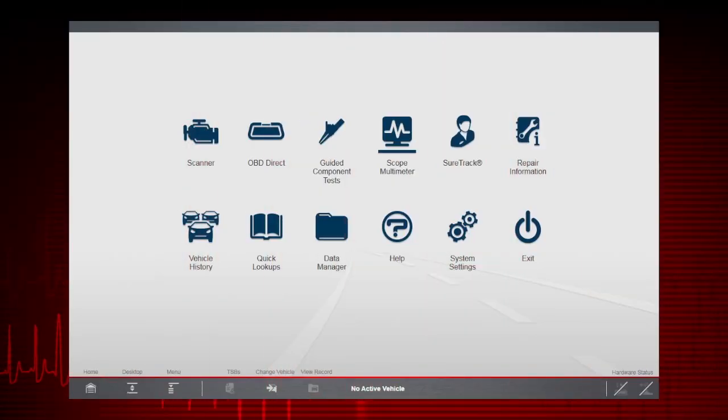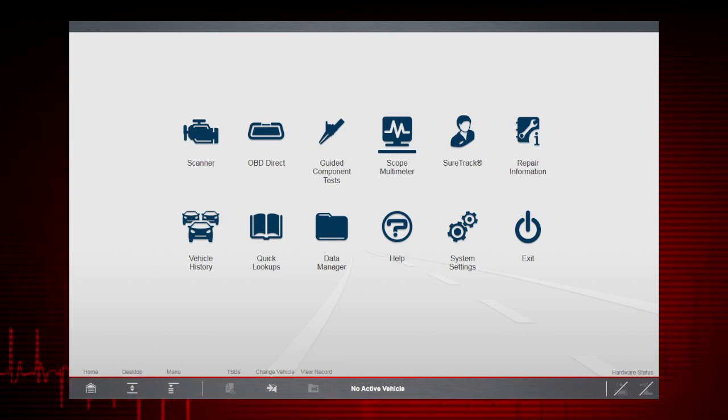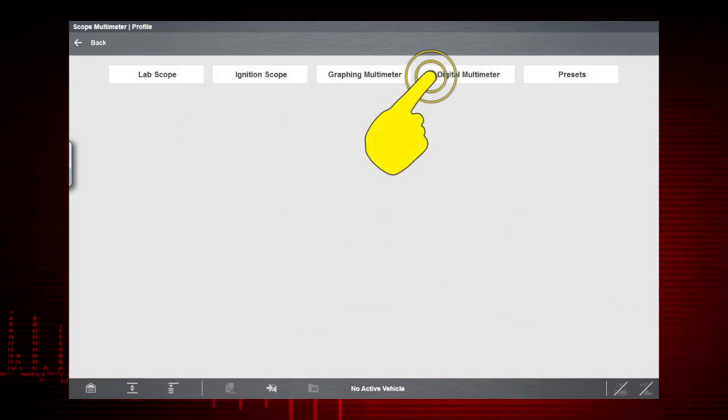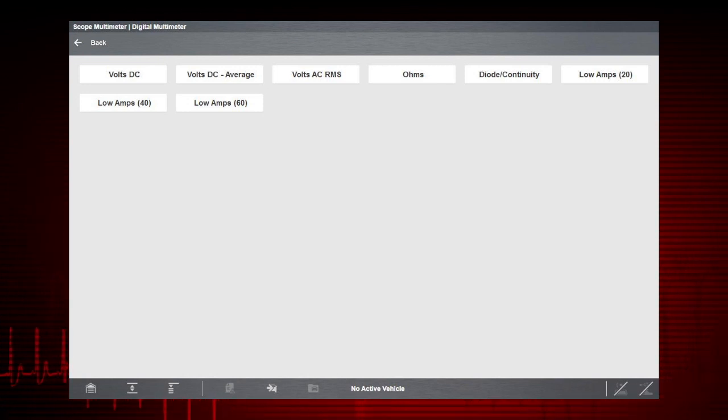The digital multimeter gives you the ability to quickly test and verify failed components before replacing them. Select the Scope Multimeter icon from the home screen, then select Digital Multimeter. This multifunction meter can be used for a variety of automotive electrical measurements.